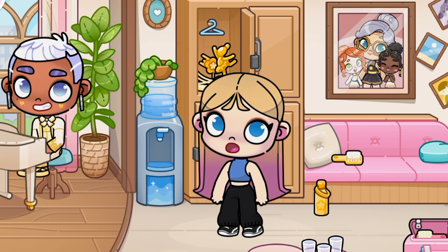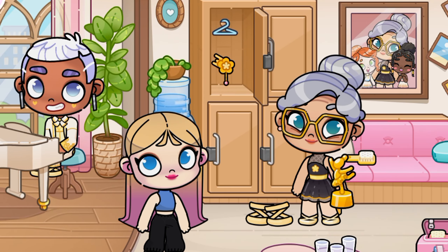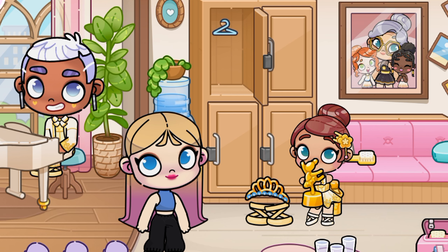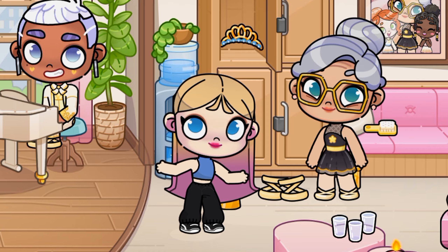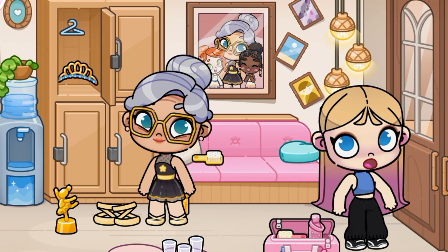I think I know whose trophy this is. That's the famous ballerina. Look how beautifully she dances. Wow!